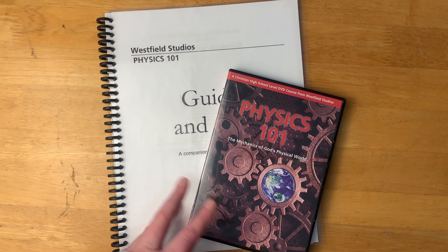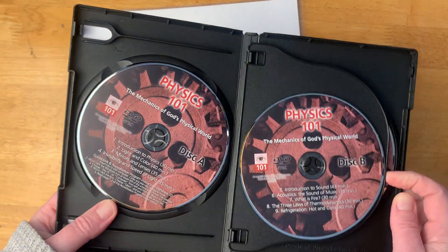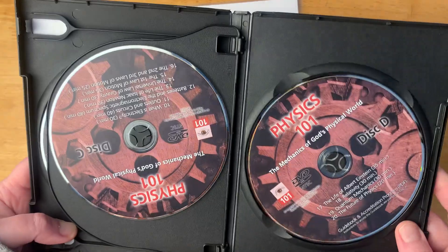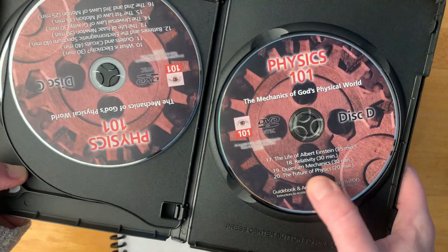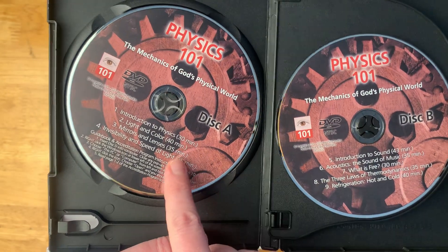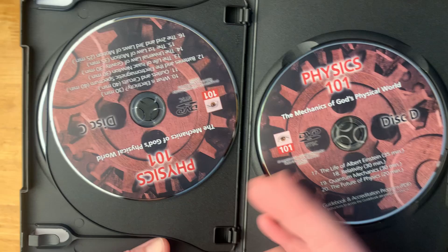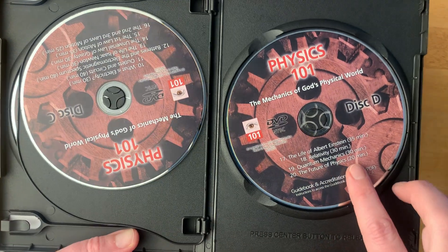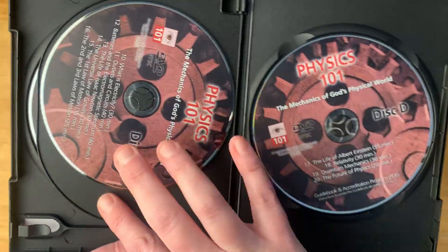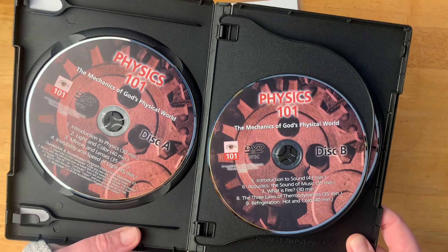As you can see, this is a DVD set. We have four DVDs here and there are 20 lessons. Looking at the lengths of these lessons, they are 30 minutes, 40 minutes, 35 minutes — roughly 30 to 40 minutes long. This last one is 20 minutes, but most of them are in the 30 to 40 minute range.